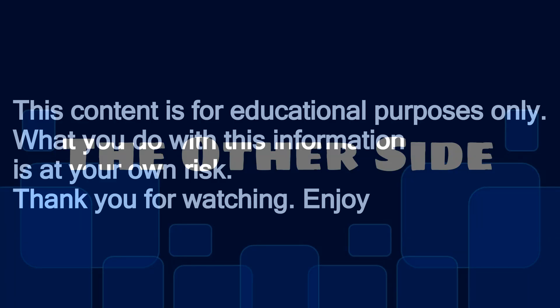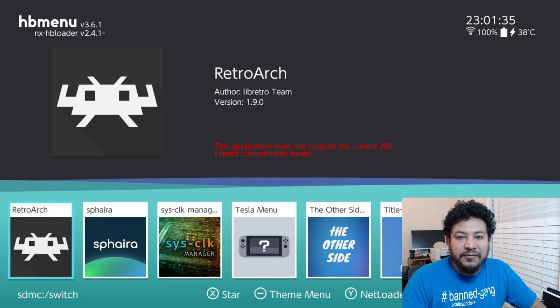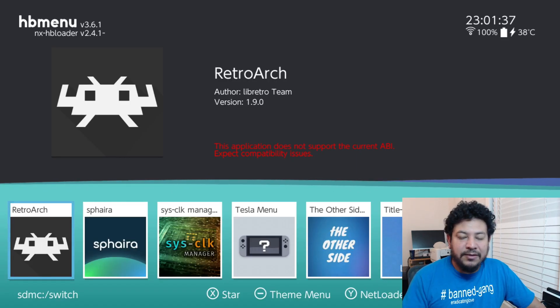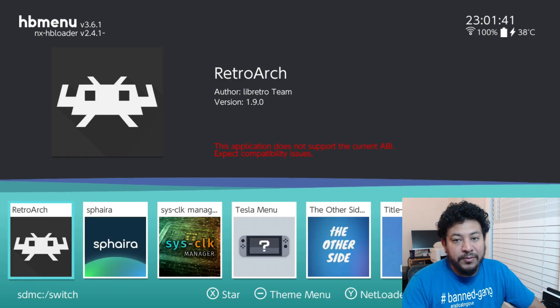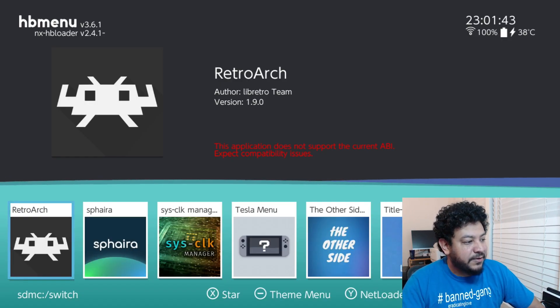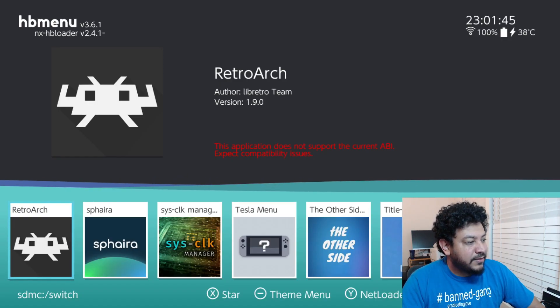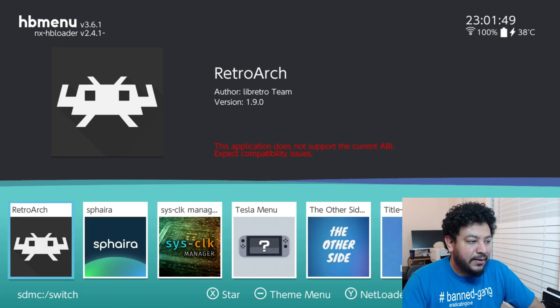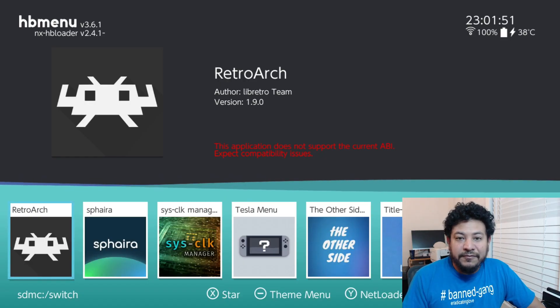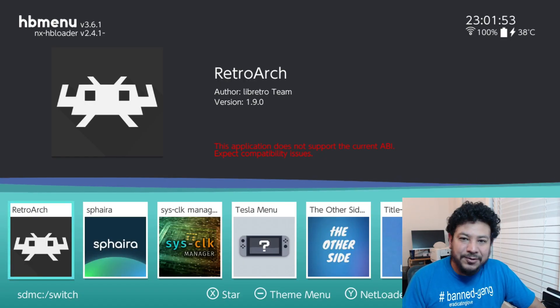This content is for educational purposes only; what you do with this information is at your own risk. Welcome back - in today's video we're going to be updating RetroArch so that it supports the latest Switch firmware, which is right now 21.1.0. As you can see on screen, this RetroArch shows red letters saying 'the application does not support the current ABI,' and we're going to go ahead and fix that.